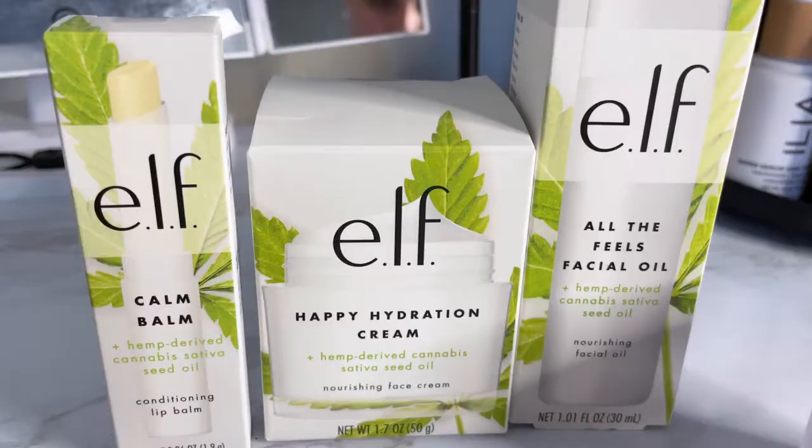Today's video is a first impression slash baby review on the ELF hemp derived cannabis sativa seed oil collection. I hadn't heard of this collection until yesterday — my best friend gifted me these items so I'm really excited to try them. The packaging looks so cute. I already washed my face so I'll be trying these products for the first time with you guys.